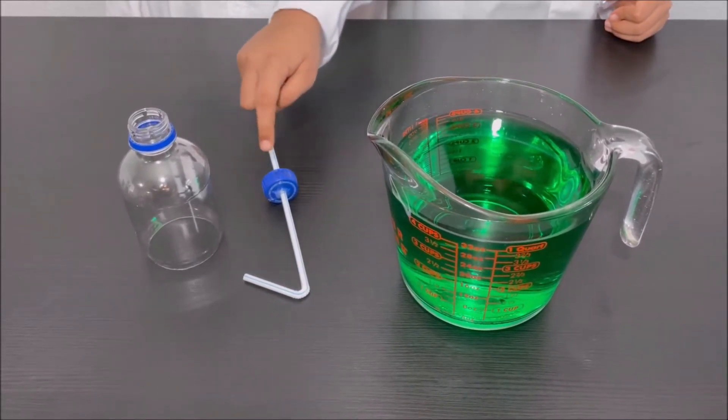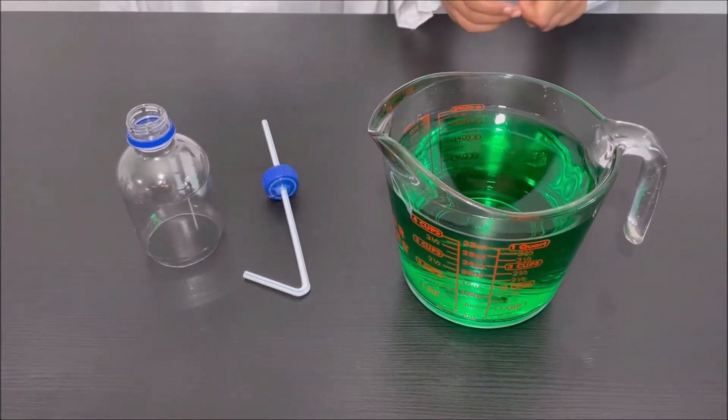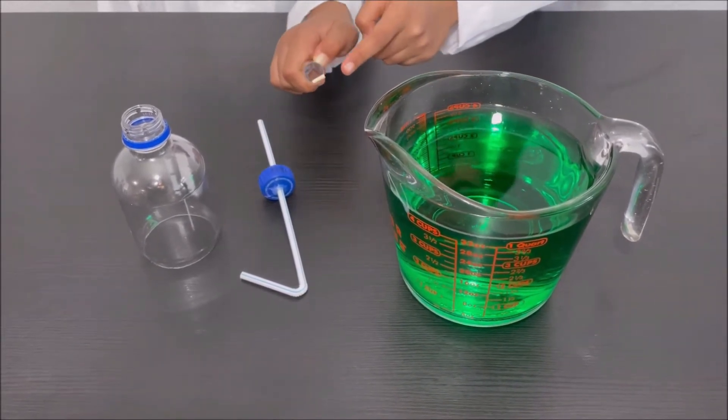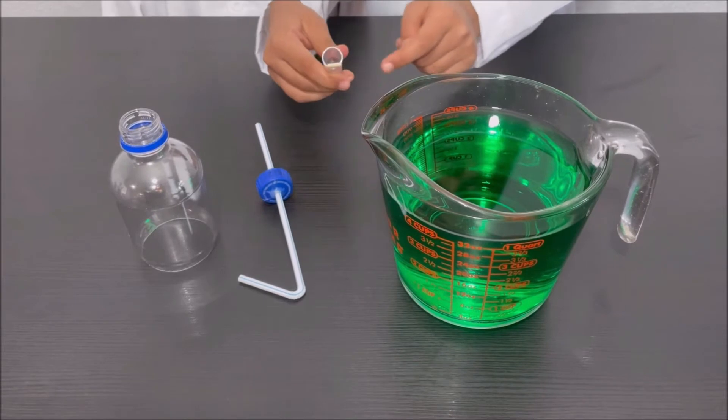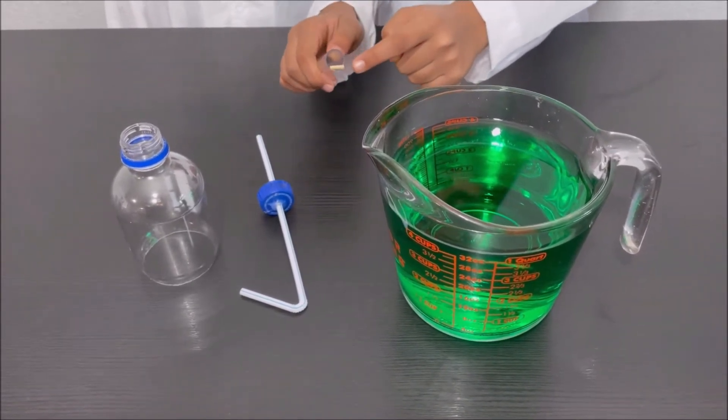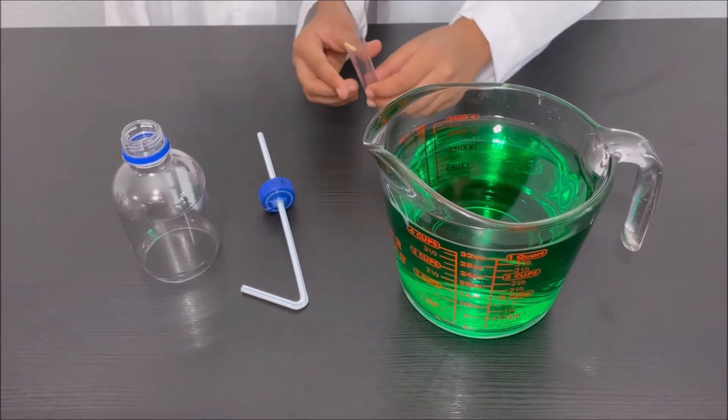And we also attached the cut piece of skewer at the end of the test tube, and we attached this cut piece of skewer with some hot glue.